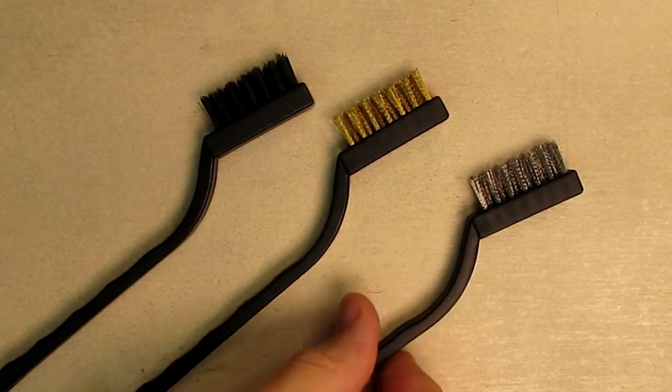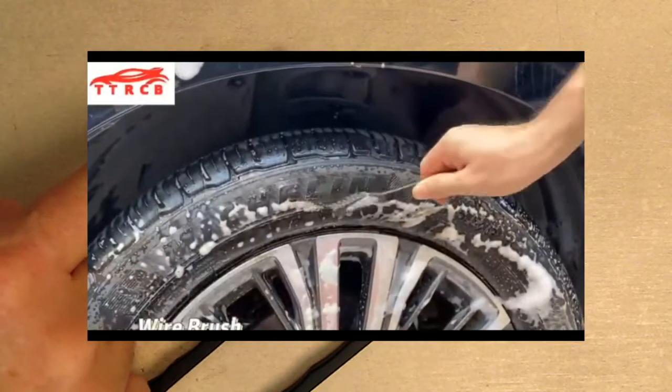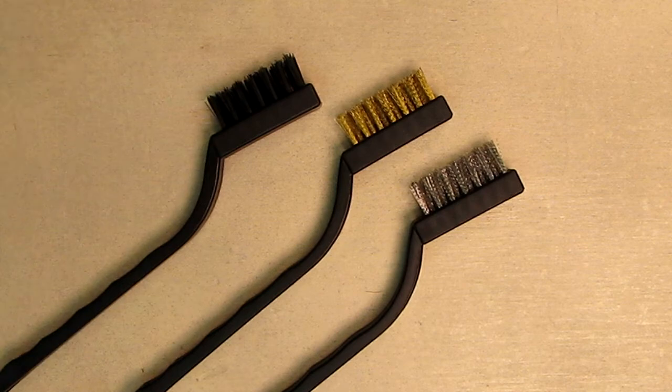And three wire brushes with nice handles with loops in them. You have stainless steel, copper, and a polyethylene brush.